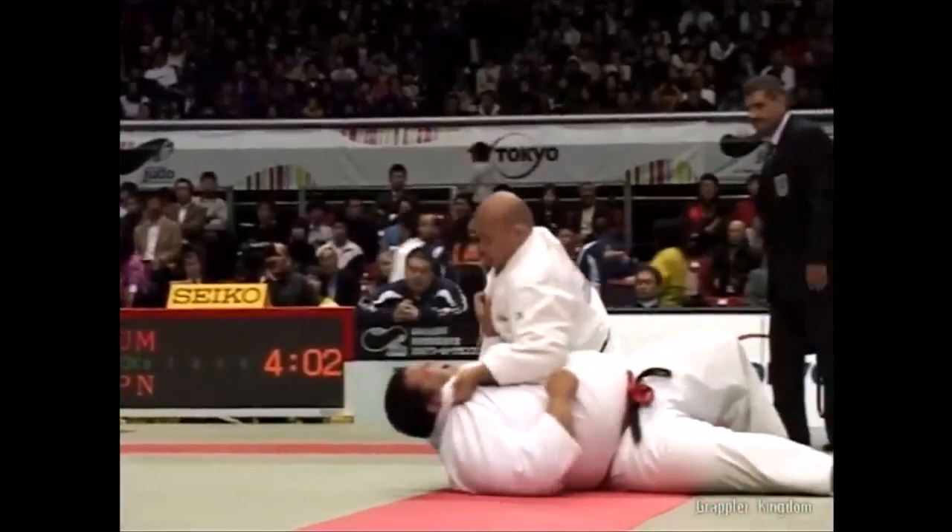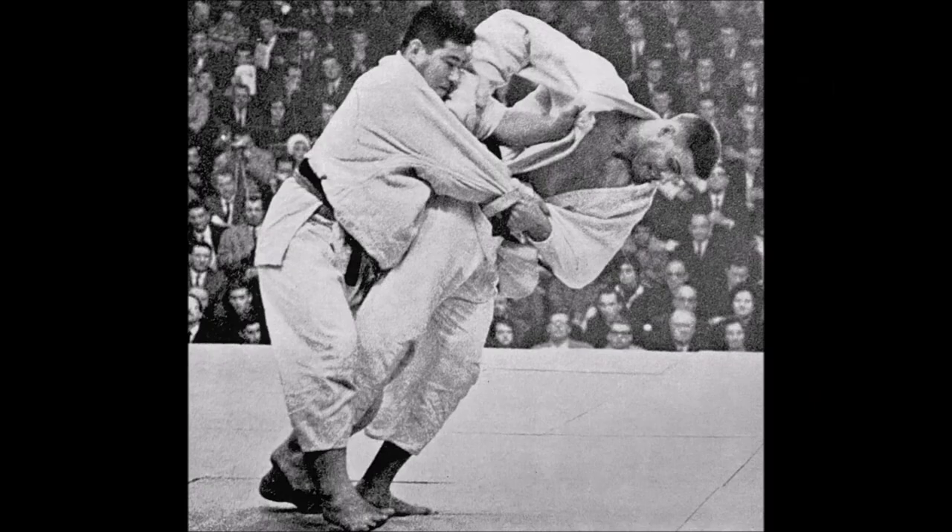Even better than Shinohara, if I may put my opinion on it. Here, you see from the first Olympic Games — you can see the framing, look at the wrist — look at how hard it is to create Kuzushi against the Japanese judoka.